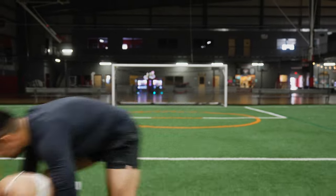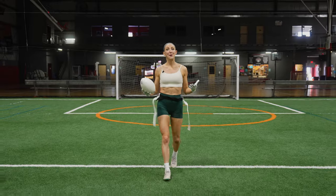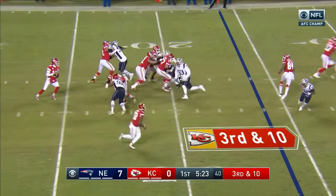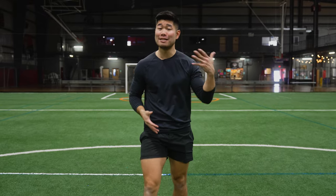Getting tackled in American football is completely different from getting tackled in flag football. In flag football, typically you have two flags around your waist and you're tackled once one of your flags gets pulled. Whereas in American football, you literally have to be brought down to the ground, which makes it much easier to get tackled in flag football than in American football.